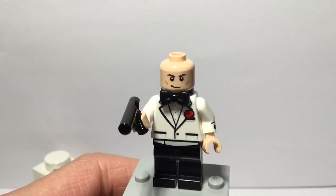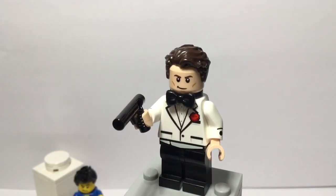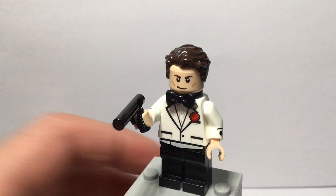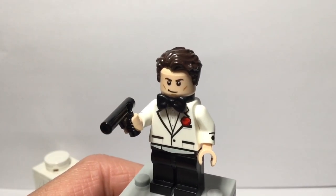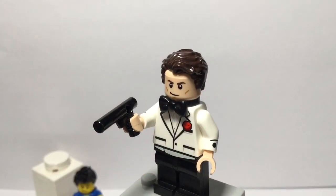I'll show you what the torso looks like with the bow tie. I think it's a bit too big, but you can add this accessory to the neck if you want to. But that was just a quick suggestion if you wanted to add it to this minifigure.